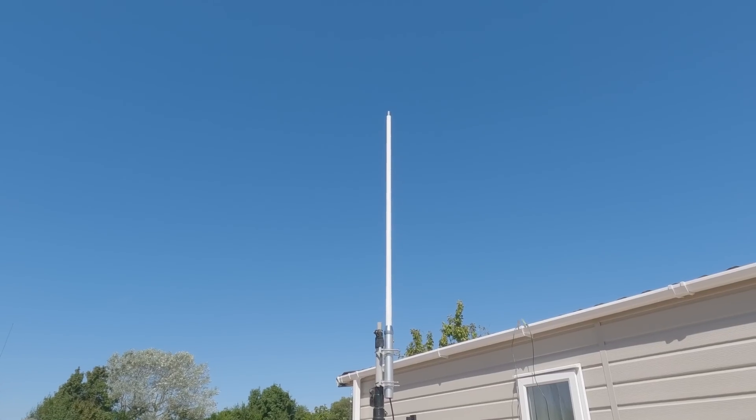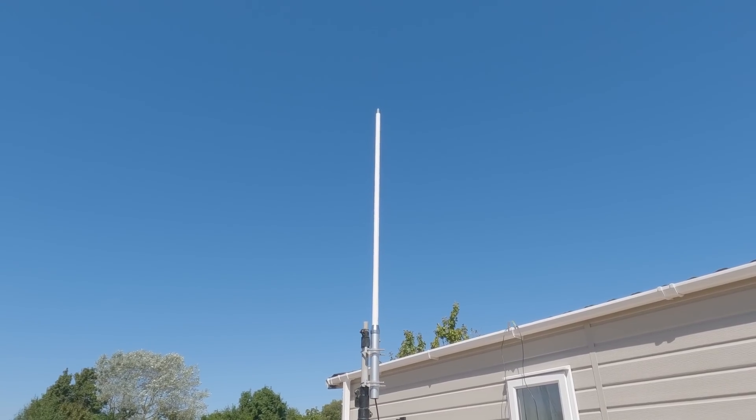Low wind resistance and a sleek profile means they're not that conspicuous either. So if you're thinking of a two-meter vertical, this might be the antenna that suits you. Diamond are very well known for the quality of their workmanship. There are copies around, but genuine Diamond antennas are very well engineered. When you look at the construction of some copies you realize it's worth paying that little bit extra for a decent antenna.